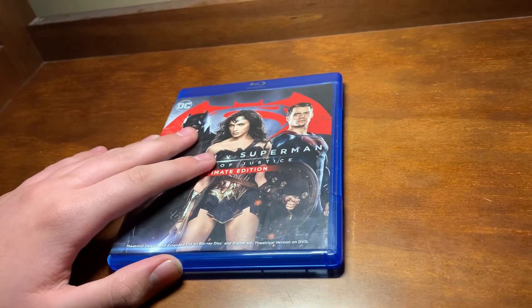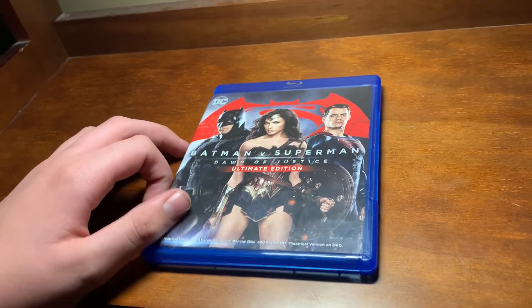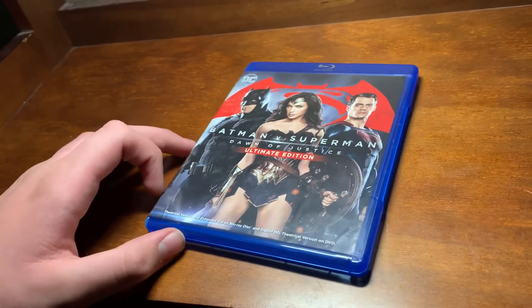Anyway, thank you for this short unboxing. I'm really annoyed — I don't know if I'll keep it or not. Thank you guys for watching.